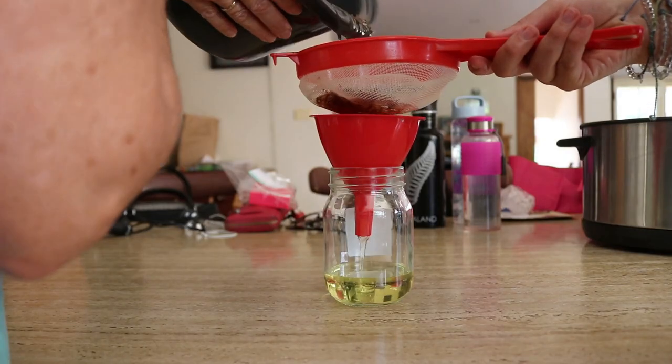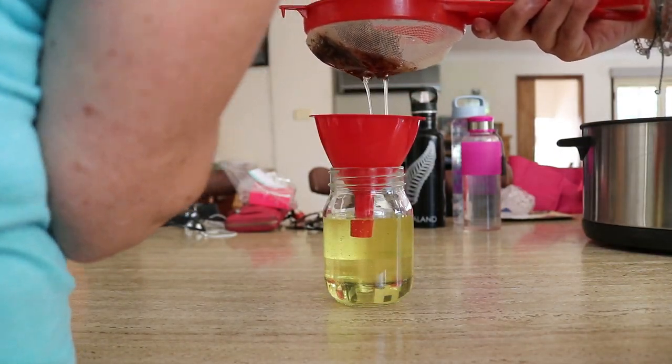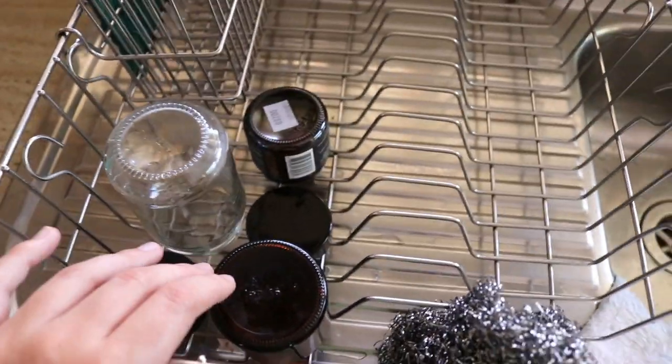Then turn the heat off and allow the mixture to cool. Strain the herbs out using a cheesecloth and pour the remaining oil into sterilized dry glass jars or glass bottles. Use how much you need for the cream later on and store the rest for later use. It's important to store the calendula oil in a dry, cool, dark place, and it only lasts for up to six months, so it's recommended not to keep it past then.